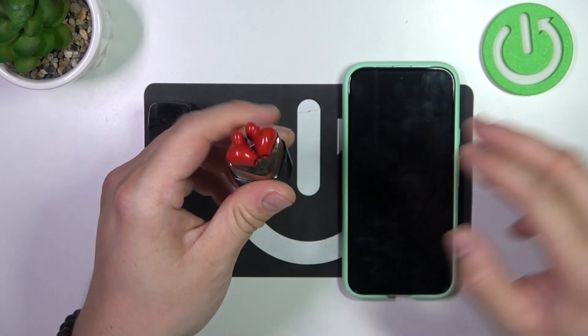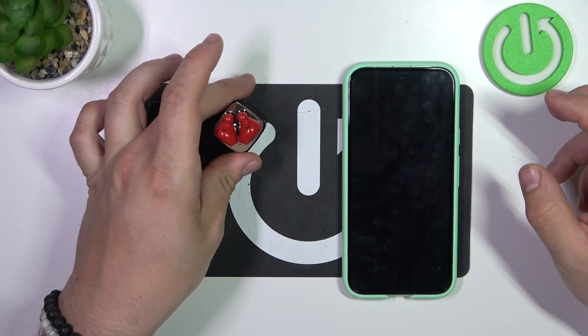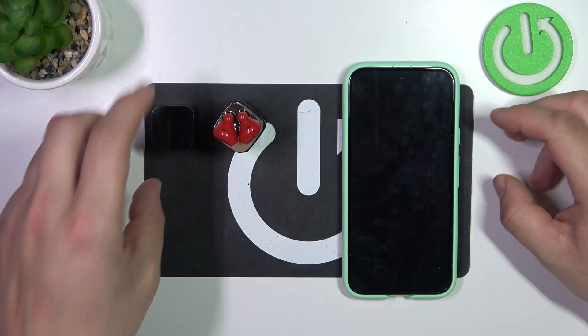Pairing mode is now enabled. If you find this video helpful, please leave a like, comment and subscribe.